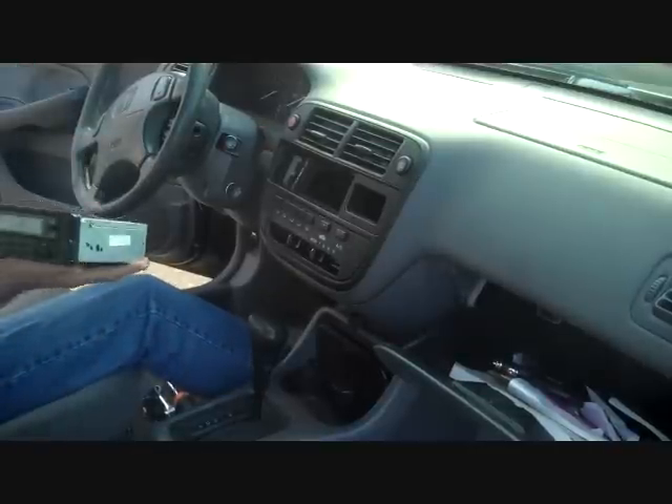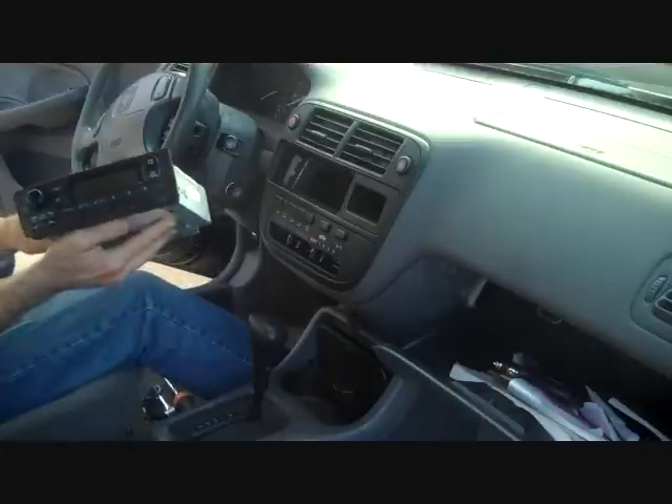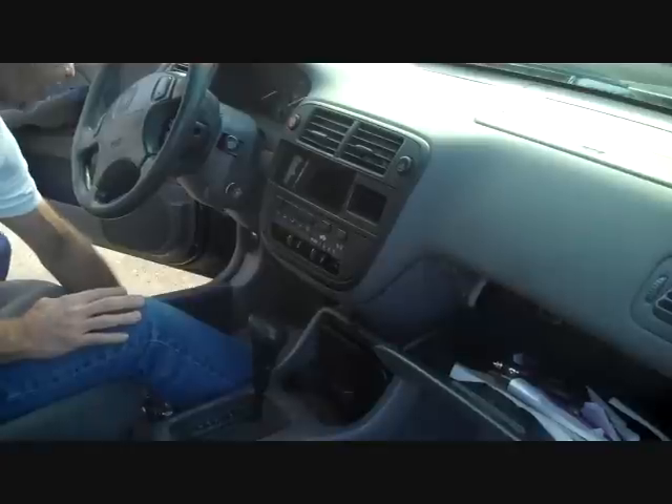Today we're going to show you how to take the stereo out of a 1998 Honda Civic. Actually, we took it out yesterday, repaired the stereo, and we're putting it back in today. The putting it back in steps are the same as the removal with a few changes towards the end.